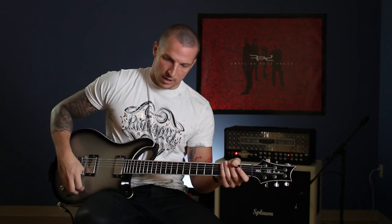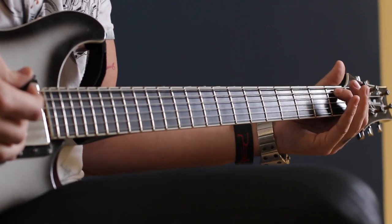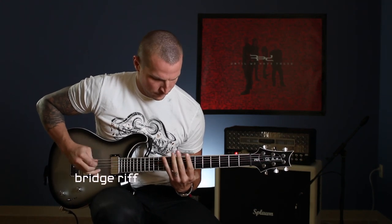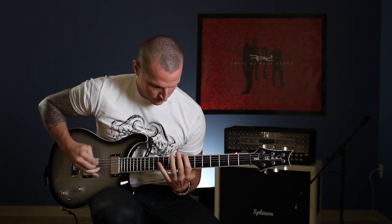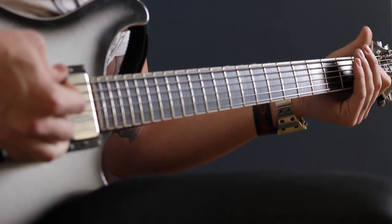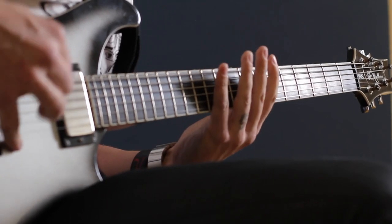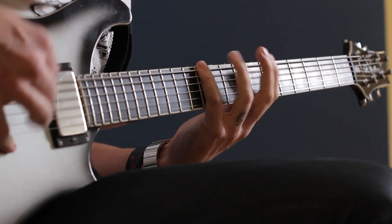Leading into the bridge riff, it starts getting heavy again. You'll hear this — it's fingering on the first fret of the second string, playing the top two strings, and it just goes like that, leading right into the bridge riff. So the whole bridge is this. Slowed down, you do the four stabs, and that leads you right back into the outro chorus.